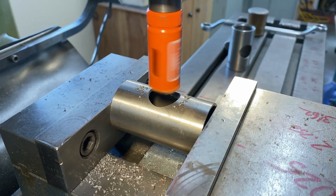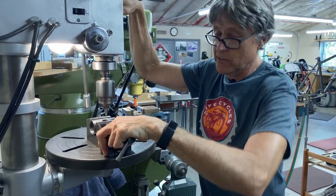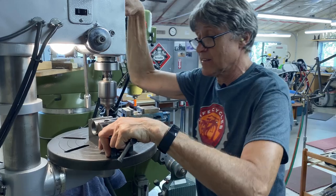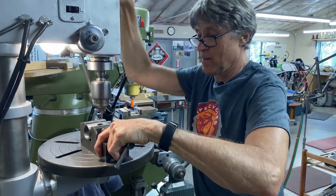There we go. I'm just going to go right through with a center drill. You're not really supposed to do that, but I just did.